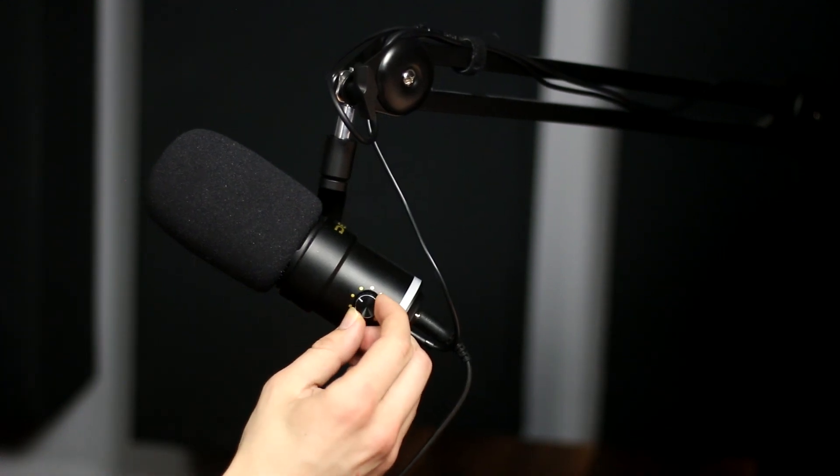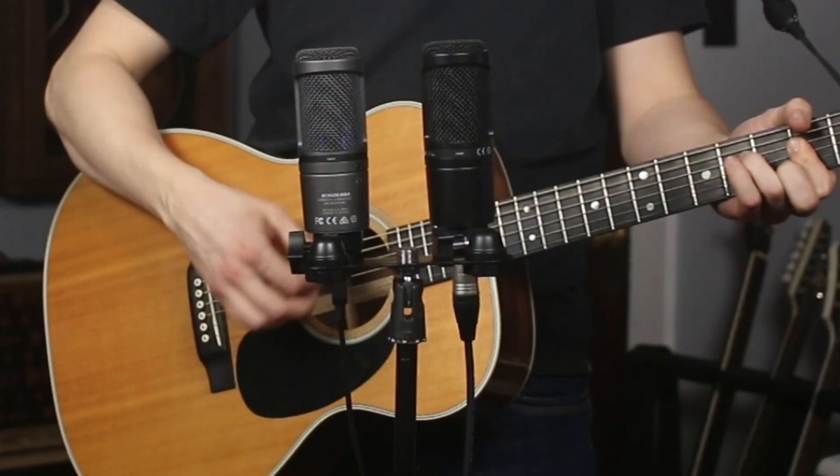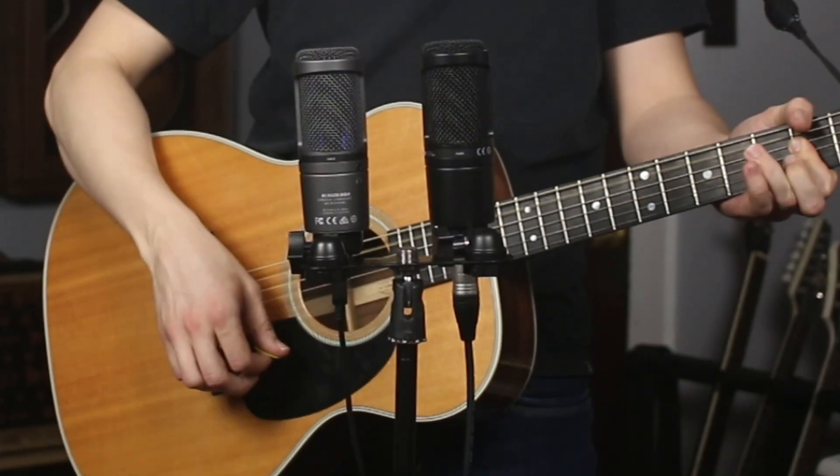In this video, we're going to take a look at the differences between USB and XLR microphones, and by the end you'll know which one is right for you. Right here, I've got both the XLR and the USB version of the Audio-Technica AT2020 so that we can run some side-by-side comparisons.